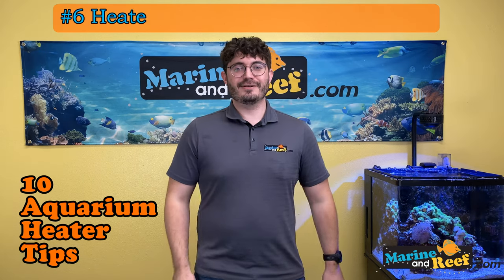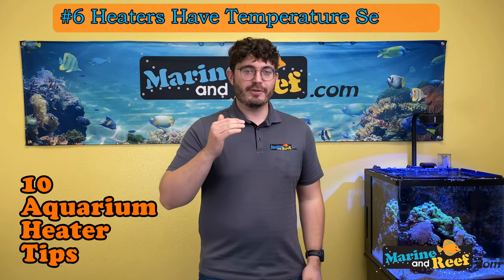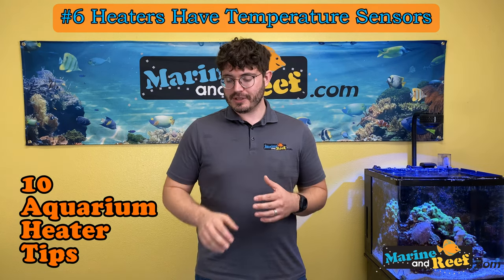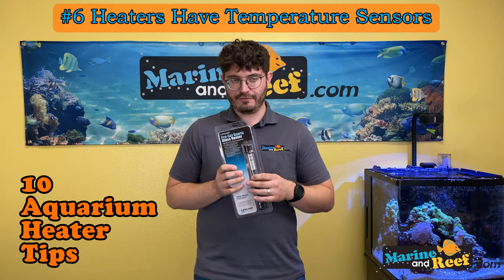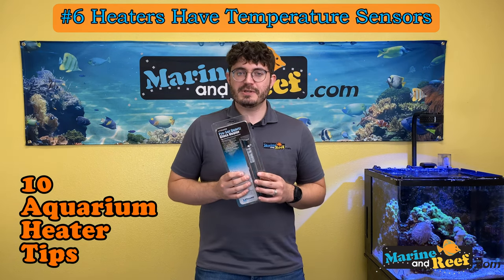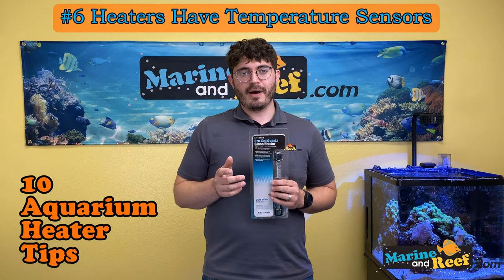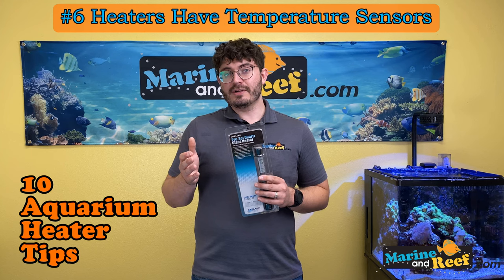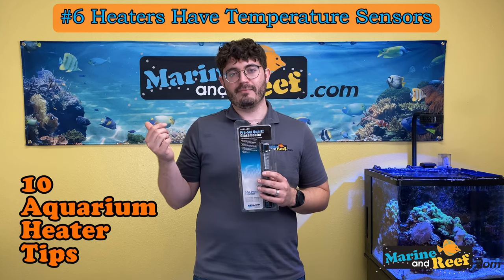Number six: heaters have temperature sensors. Your heater turns on when the water is too cold and turns off when it's too hot, and it needs some way of sensing that. On most glass heaters, the sensor is built into the heater itself, so the heater only knows the temperature where it is — not the rest of the tank. On larger tanks, customers have reported that their heater turns off while their thermometer still shows the water as cold. My first question is always: where is the heater and where is the thermometer? The heater could be turning off thinking the temperature is correct, while the far side of the aquarium is still cold.